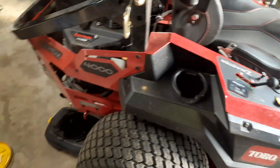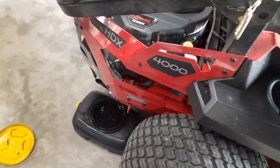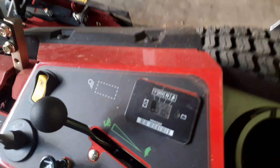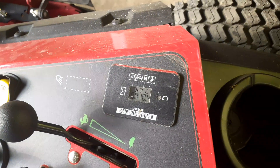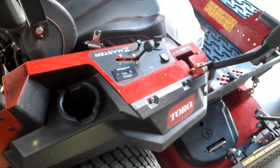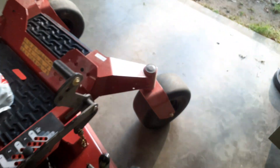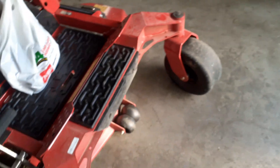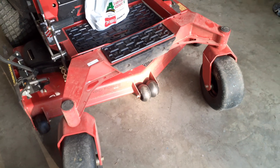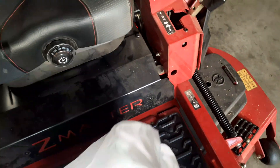Alright, update on the Toro Z Master 4000 — we are changing the oil and changing the break-in out of it. We have 10.4 hours on it; I probably put six or seven of those hours on the machine myself, my dad put two or three on there, but we are changing the oil because you've got to change it after the first 10 hours.